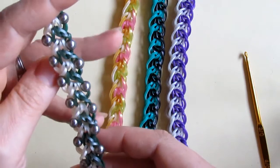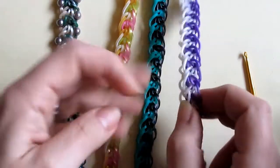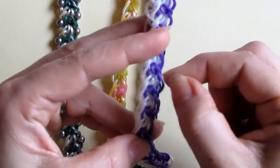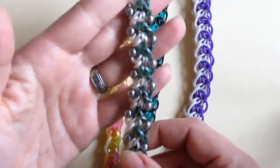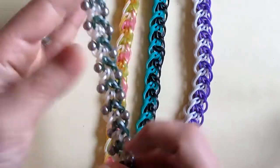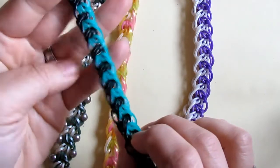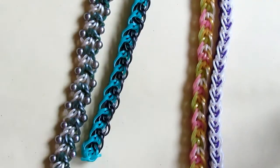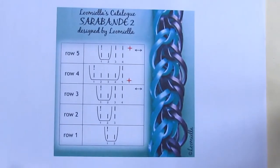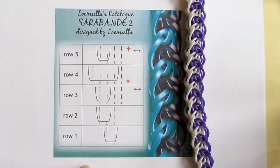The last rendition I have is when I tried to bling it — I added beads to these big loops. I thought it might look interesting with beads, but the beads totally changed the appearance and I would never guess this is a Sarabande 2 bracelet. This is how it should look — this is the original version, and this is what I saw when I created it for the first time. The others are just variations.